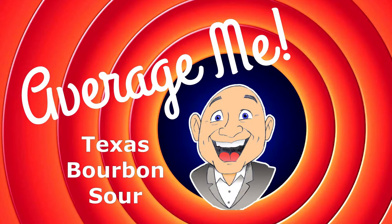In today's video, it's back to bourbon. We are going to make a Texas sour. Welcome to Thirsty Thursday. I'm Mark and this is Average Me Channel. When I found this, it was actually called a New York sour, but we are using a Texas bourbon. So how can I call something New York when we're using a good Texas bourbon? So I'm calling this one the Texas sour.